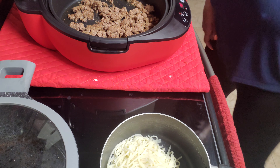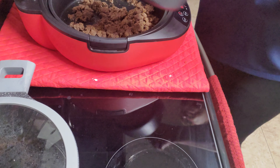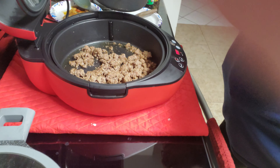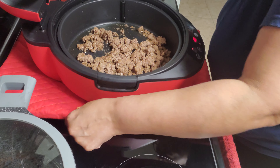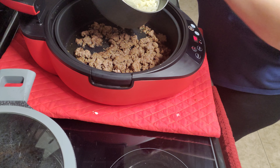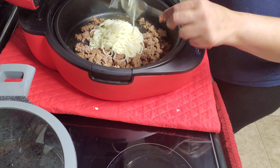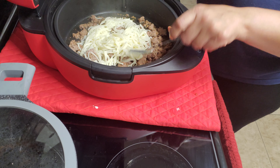Hey everyone, it's been a hot minute. I'm making beef lo mein with ground beef, so it's the lo mein noodles. I'm making it in this 7-in-1 air fryer — it's a sauté oven, you name it. I love this thing.